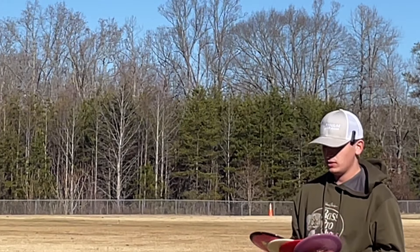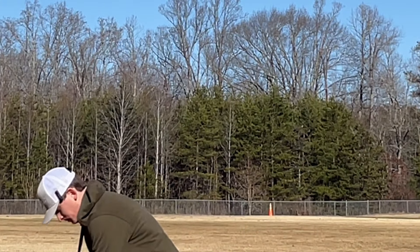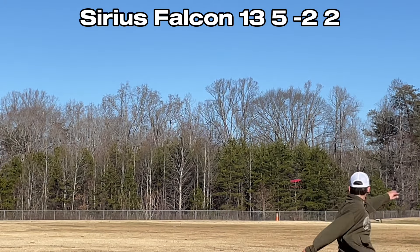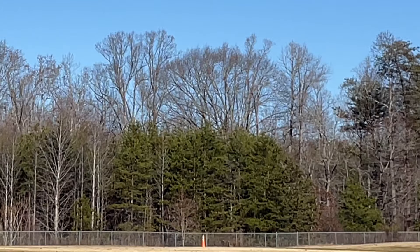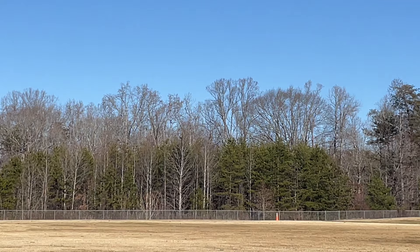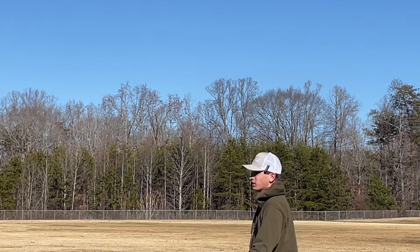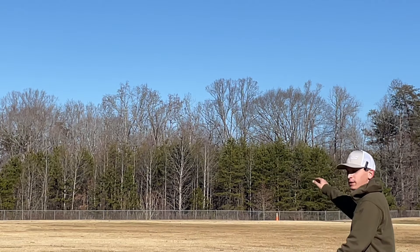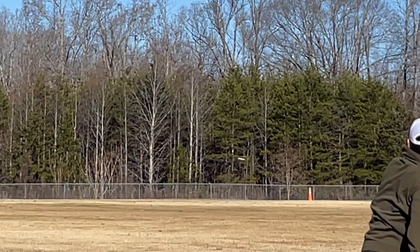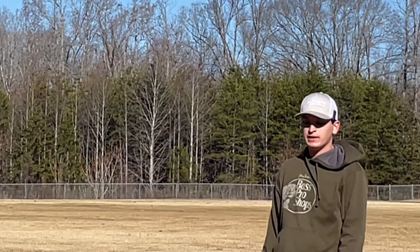Millennium Falcons, ranging from 168 to max weight. We're going to go lightweight first. That thing is sick — it just turns over the whole way. More of a left to right, so that explains why it came over. Max weight — I'll show you the other clip, I didn't give that one justice.